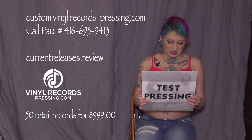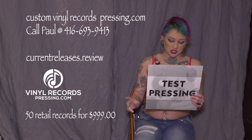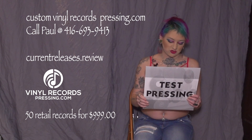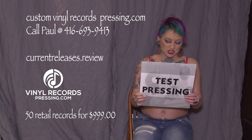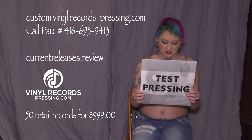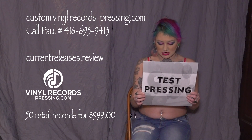If you think that there is an issue and you have completed all of these steps, please double check your turntable because that might be causing the issue before reaching out to a representative. If the issue is skipping related, look up the recommended tracking force settings for your turntable. Adjust the weight and balance of the turntable appropriately and then try again.